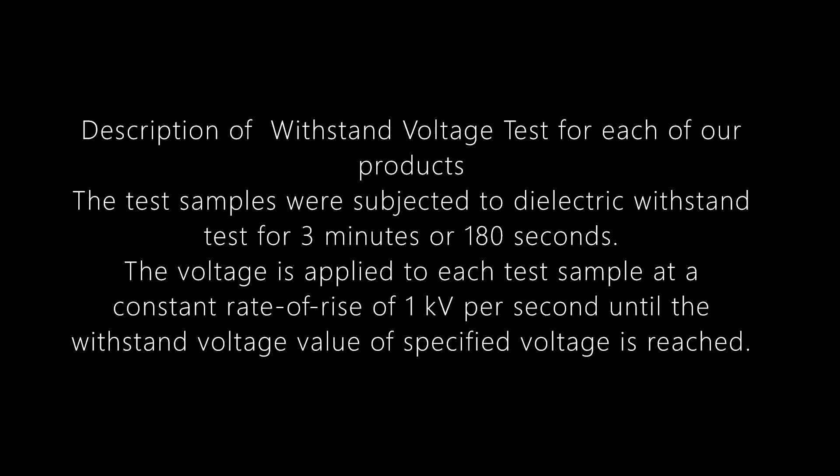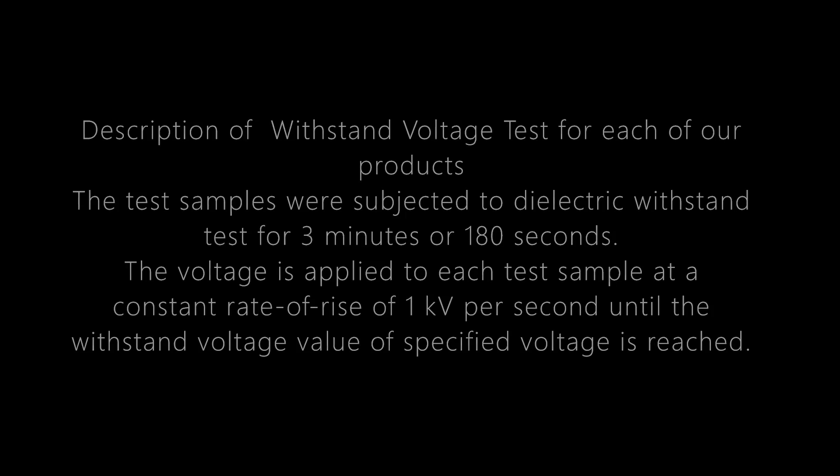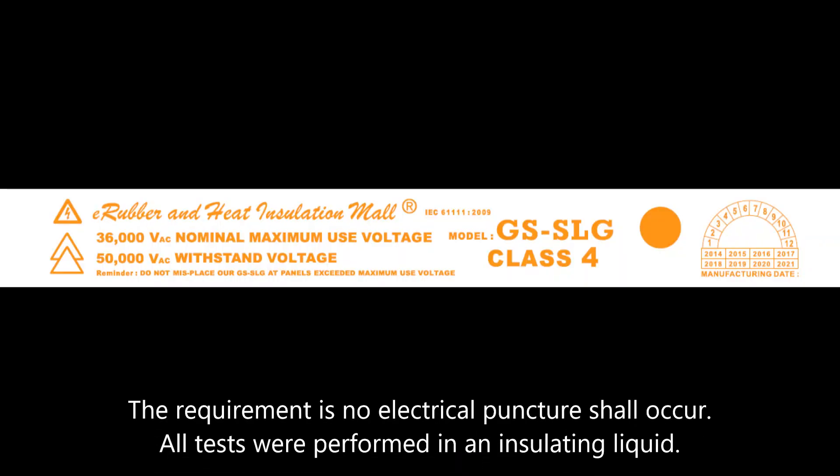In our withstand voltage test, each test sample is subjected to a dielectric withstand test for a minimum of 3 minutes (180 seconds). The voltage is applied at a constant rate of rise of 1 kV per second until the specified withstand voltage value is reached. The requirement is that no electrical puncture shall occur. All tests were performed in an insulating liquid.